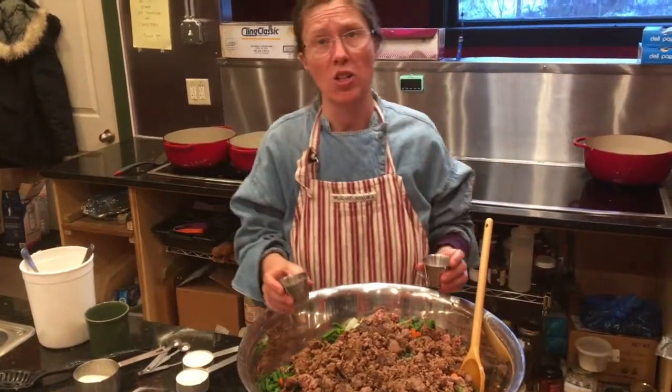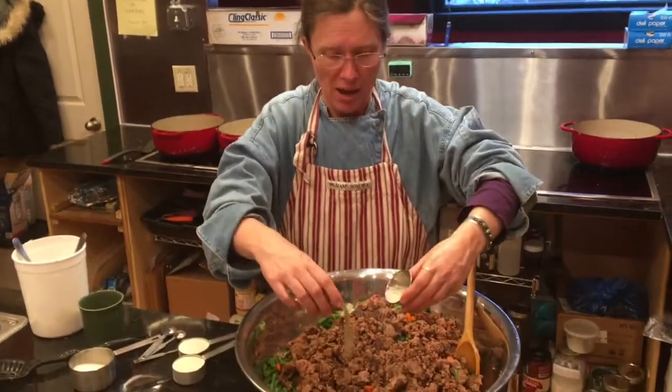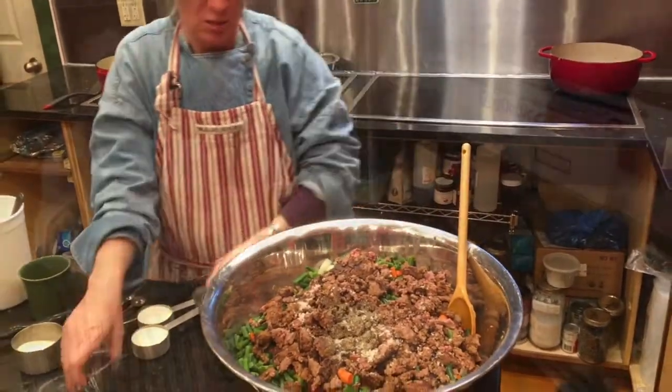If you're making just one batch at home with two pounds of ground beef, you only really need one and a half teaspoons of salt and a teaspoon of pepper. But I have that multiplied by three because I'm making three today.